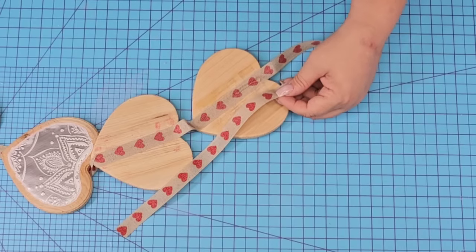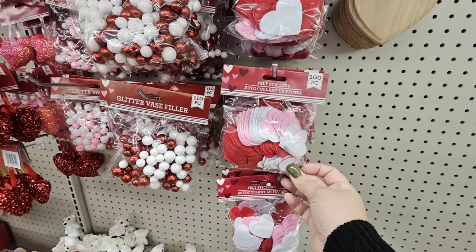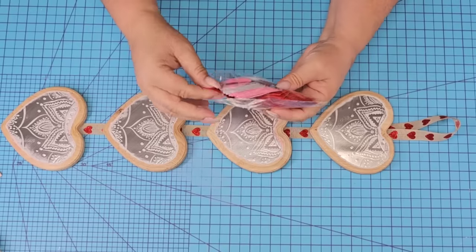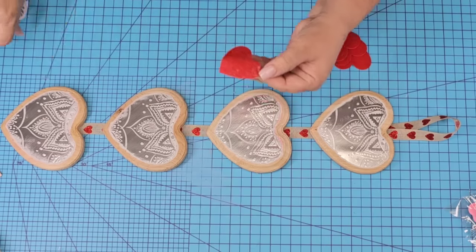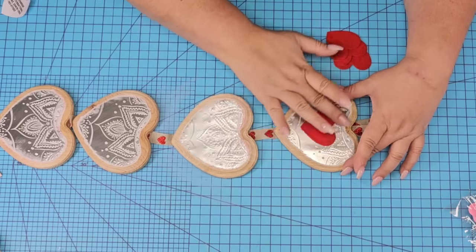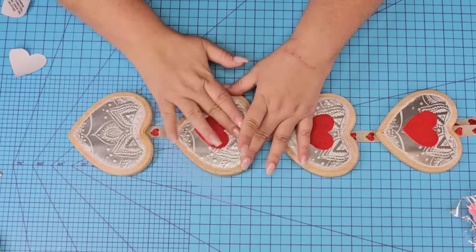At the top we are going to loop the ribbon, hot gluing it in place — this is where we can then hang it. Dollar Tree currently carries these little felt hearts and they are stickers, really nice for crafting. I'm going to take four of the larger red ones, remove the back and place them directly in the center. This is going to really make everything pop, complement the ribbon, and just look nice and festive.